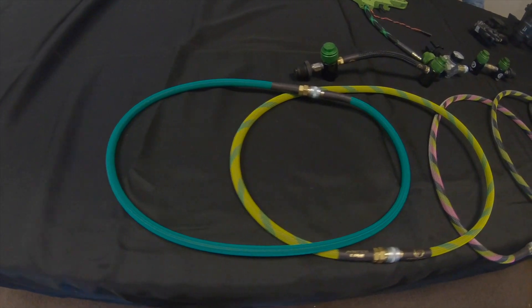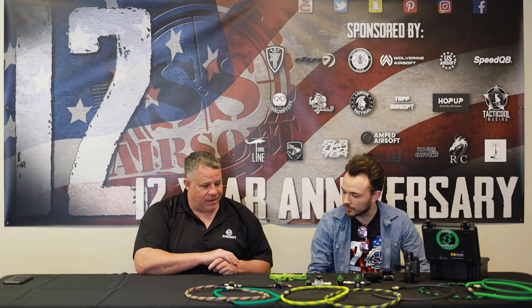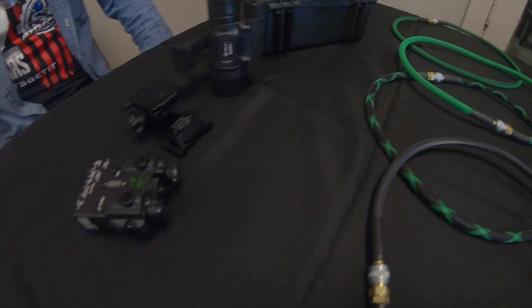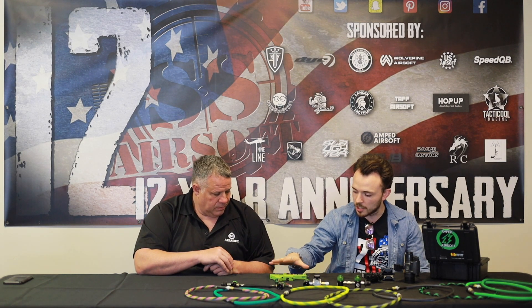First up is our lines and stuff that we've been doing for a while. We sell a ton of these — you guys are one of our biggest orders that we get for lines. And then we have our universal adapters for tanks, some regulators, and then some of our newer stuff going into the HPA category.